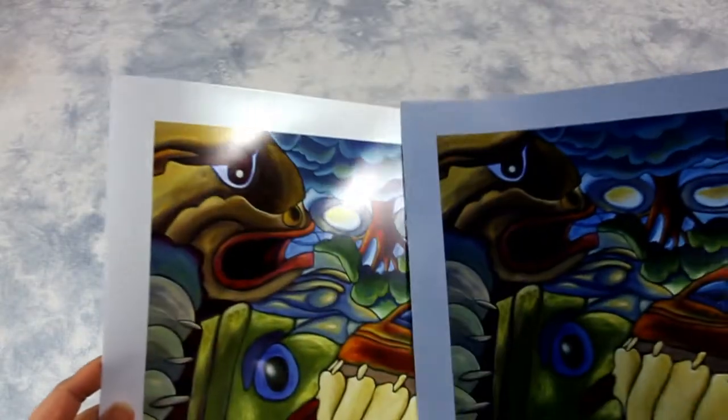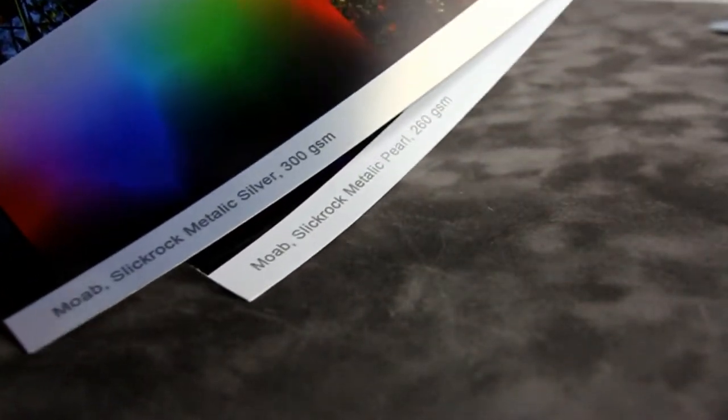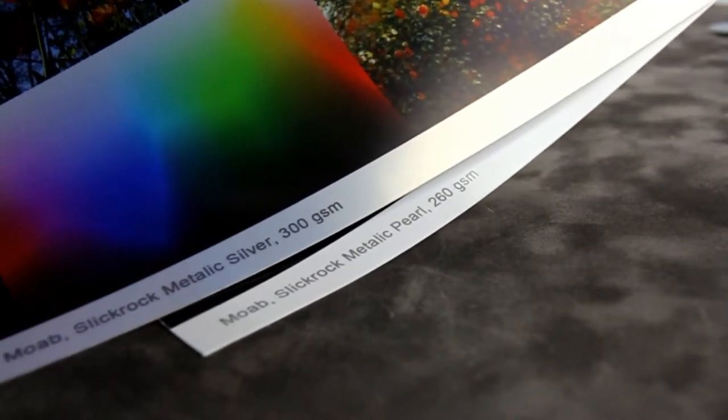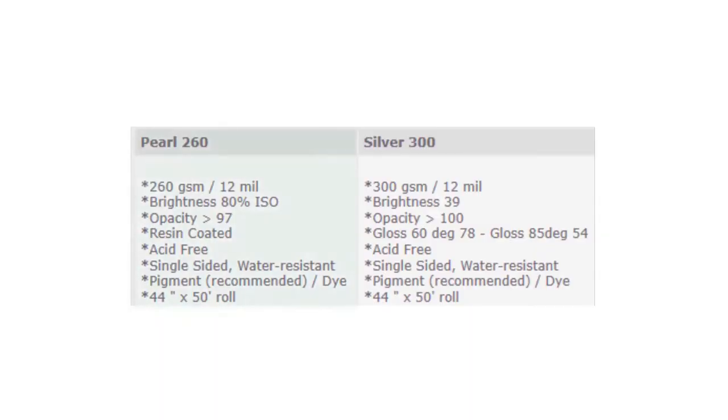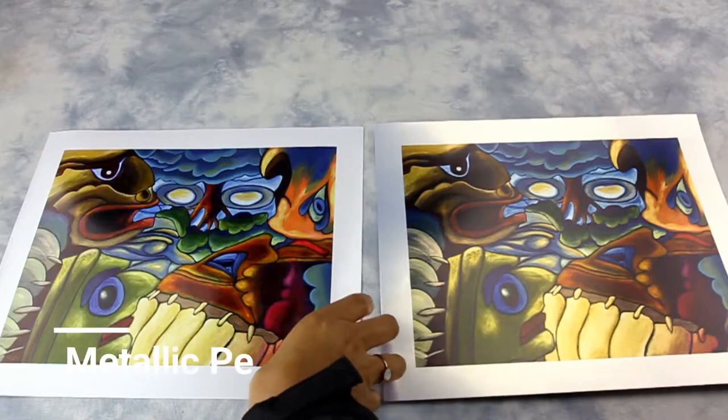Metallic paper is most commonly used for photographs. It features a shimmering silver surface with either pearl or silver finish. Here's a quick comparison of pearl 260 and silver 300. The 260 stands for the weight of the paper.